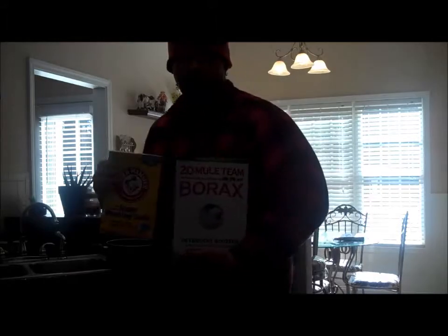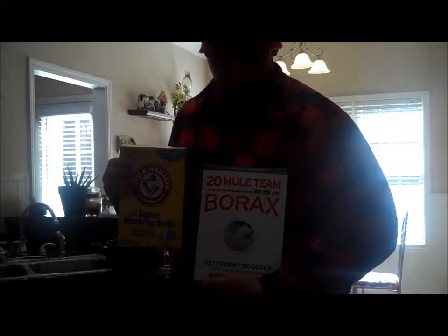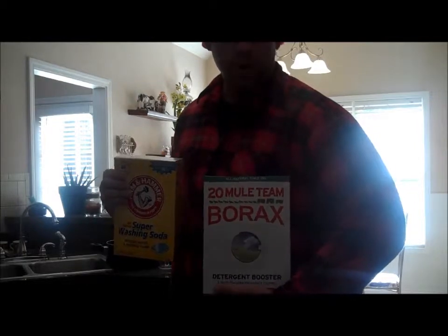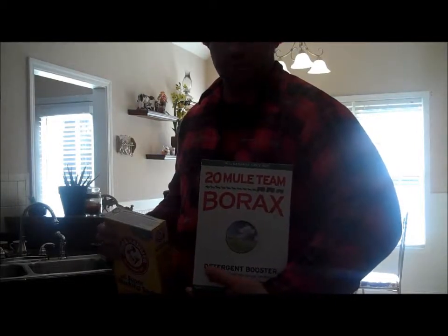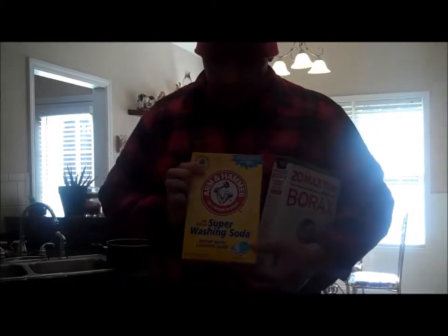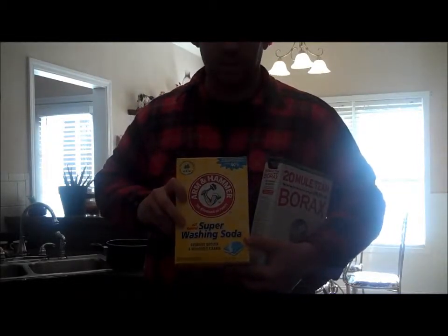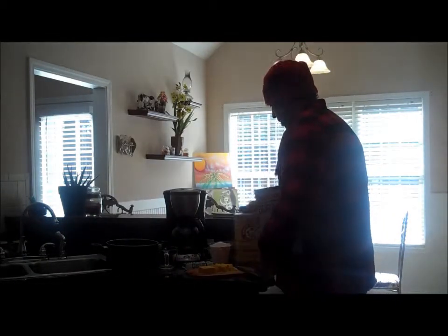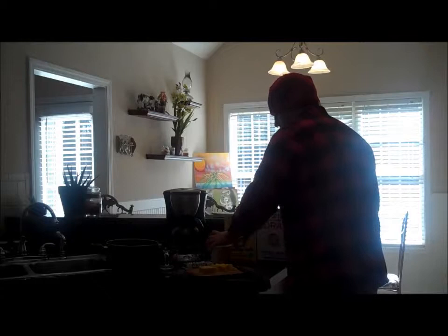I'm going to step up a little closer. Borax — you can get it at your local Kroger or Publix. One cup of borax. One cup of super washing soda — not baking soda, it is super washing soda. So one cup and one cup. Right here we have a measuring cup which is two cups. We have one cup full of borax and one cup of super washing soda. So we already have this pre-mixed.